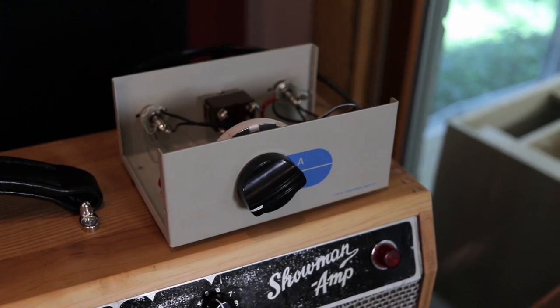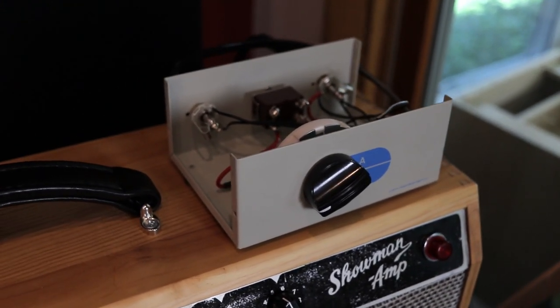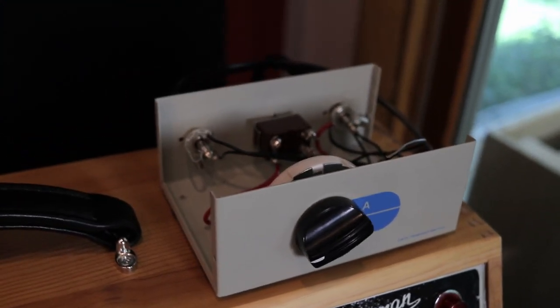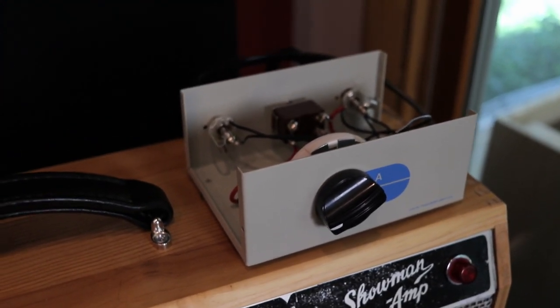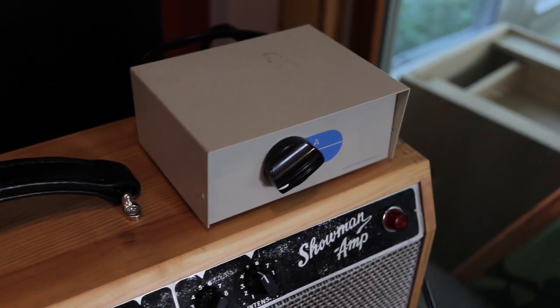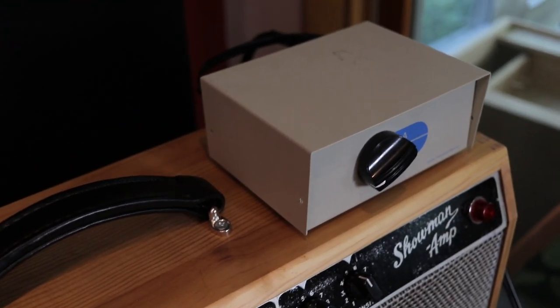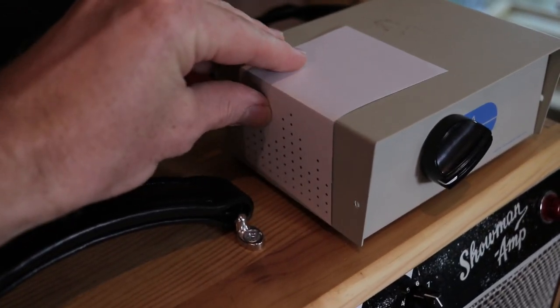At this point the attenuator is done, but it would be a bad idea to seal everything up inside this enclosure. Remember, this box works by converting power from volume into heat, so naturally this little box is going to get warm. If that heat doesn't have anywhere to go then it is going to get really warm, which is bad. So we need to drill some holes in the box to let the heat out.